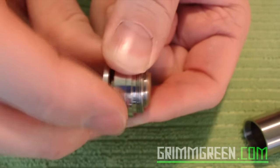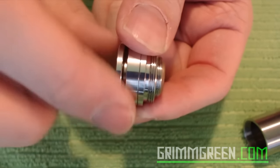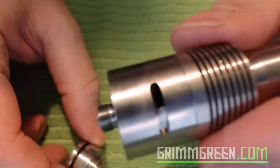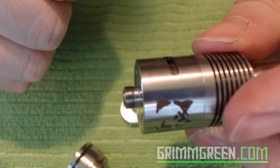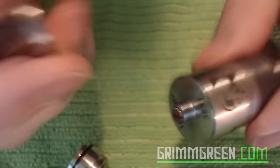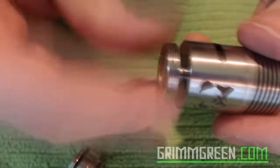It doesn't give you a whole lot of adjustment, meaning that if you have something like the Tugboat version 2 atomizer, you're going to end up with a gap because this can only move so far. But for something like the Doge — something I know has a far enough center pin to use in a hybrid style device — you're going to have plenty of room.